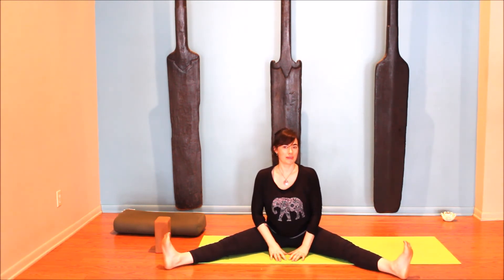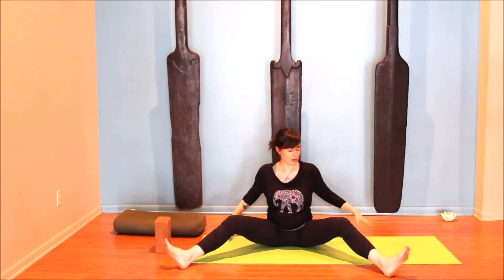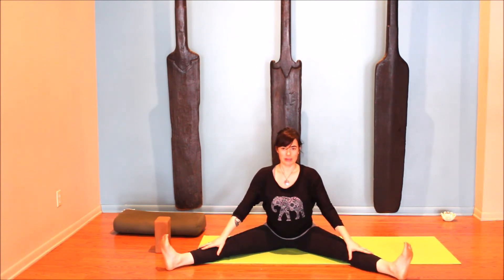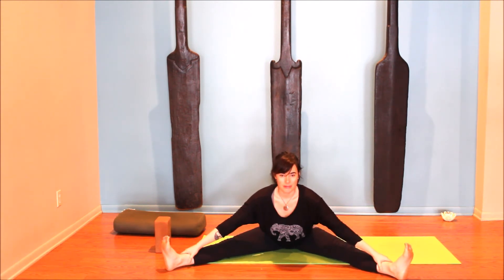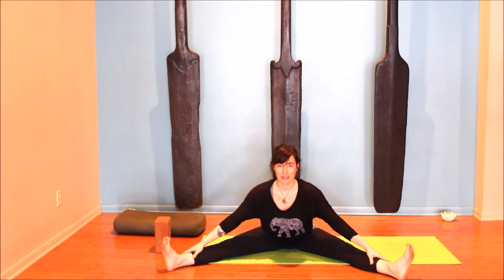From there, Upavistha Konasana — open angle — taking the legs wide in a nice V. If your back needs support, you can have hands back with knees bent and just hang out there. Or if it feels good, lift through the heart and let the belly lead you forward into open angle — nice long spine, a little lift from the pelvic floor. Find that support coming from your core. Inhale, rise back up.